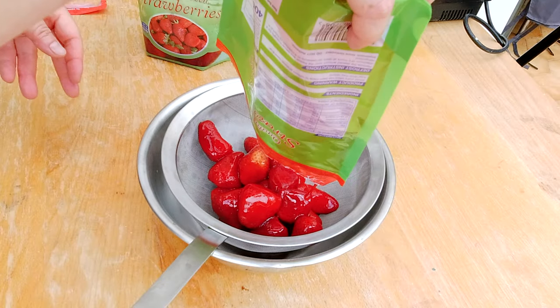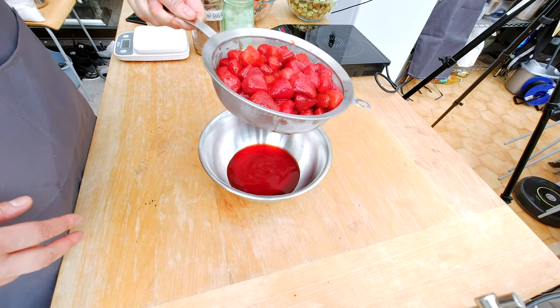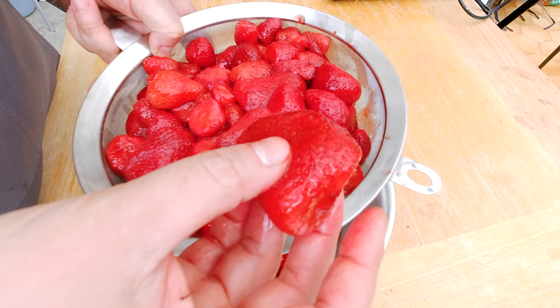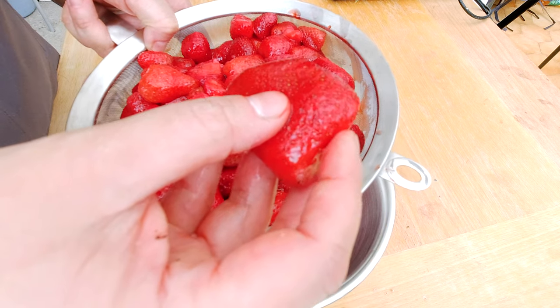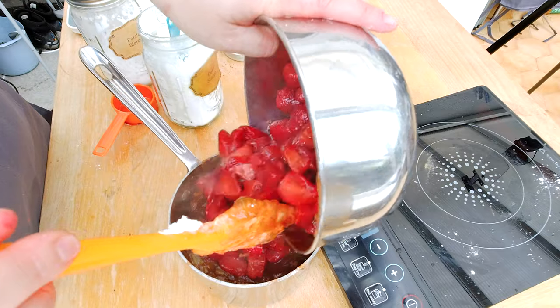What you want to do with frozen strawberries is defrost them, then strain them to get out any extra liquid. You can see how much liquid comes out. Because they're mushy and soft after defrosting, we don't want to cook the frozen strawberries with the filling — we'll just add them later to the cooked rhubarb.